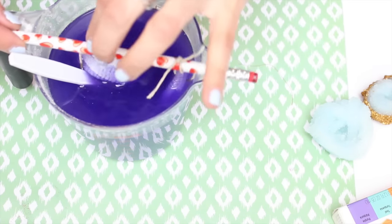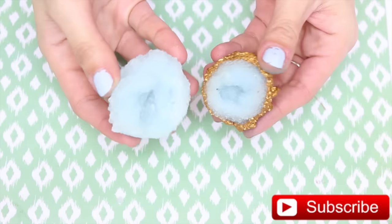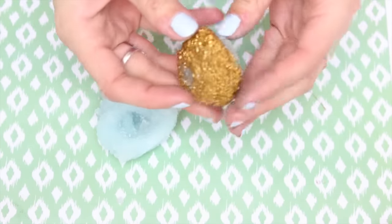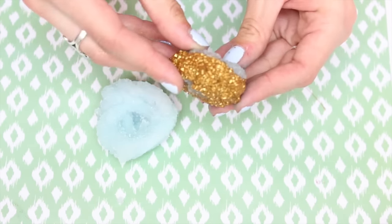Oh my gosh, I did not make this string long enough. So once you leave them overnight, they're going to look something like this. I added gold to this one because I thought it looked super cool. But also, if you just wanted to paint the whole thing gold, I think that would look awesome.